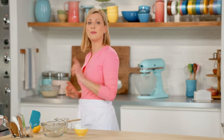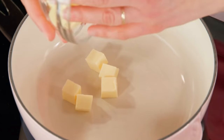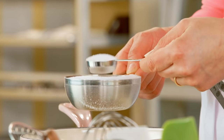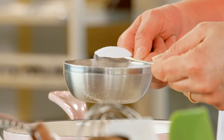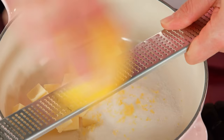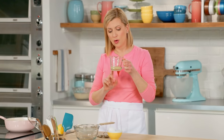I want to start by making the curd because it needs time to chill. I've got one third of a cup of butter that I'm going to add to a pot on medium heat, and six tablespoons of sugar. And to immediately start drawing out the lemon flavor, I add the zest — I need about two teaspoons. And I have a quarter cup of fresh lemon juice; it's really about the juice of one lemon.